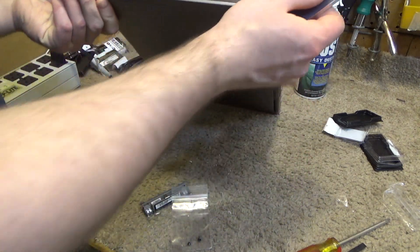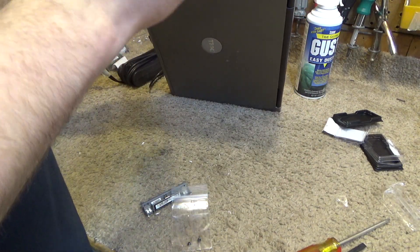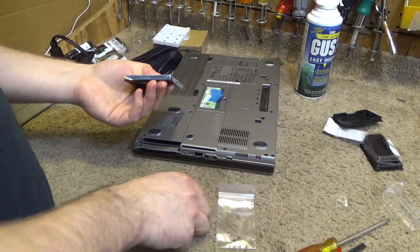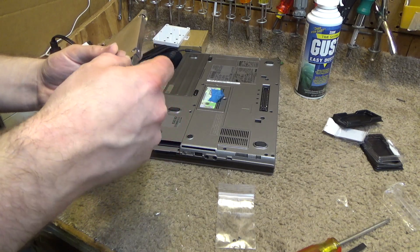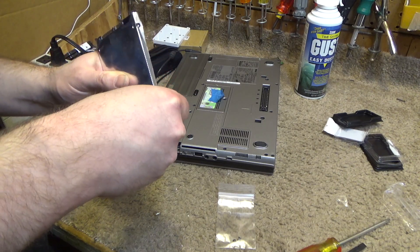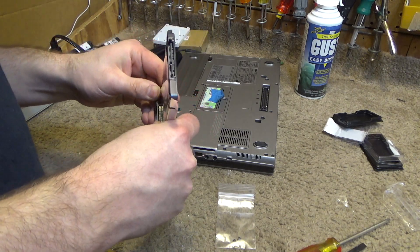This is a Samsung 256 gigabyte solid state drive. We're going to use the SSD because we're not working with a lot of memory, so having it will be helpful — this way when it goes to the page file it's not going to just creep along.